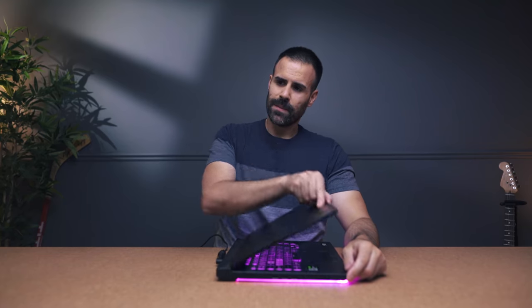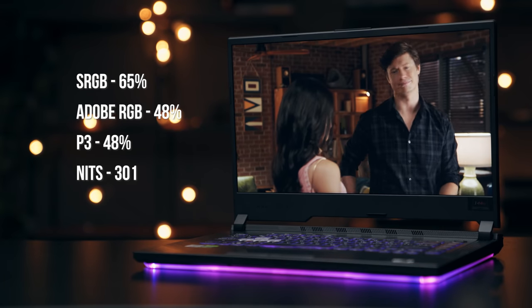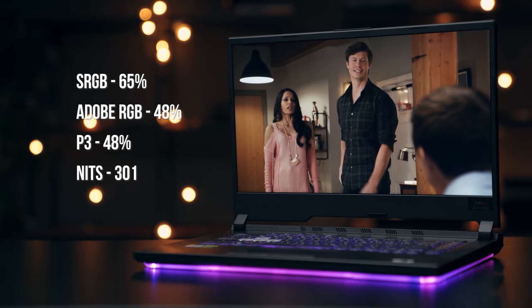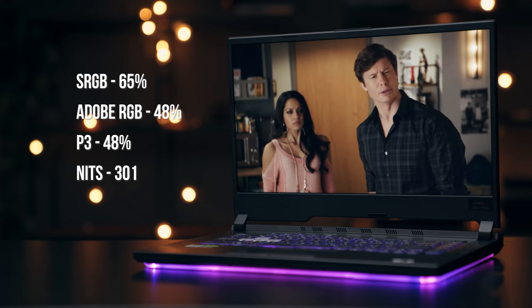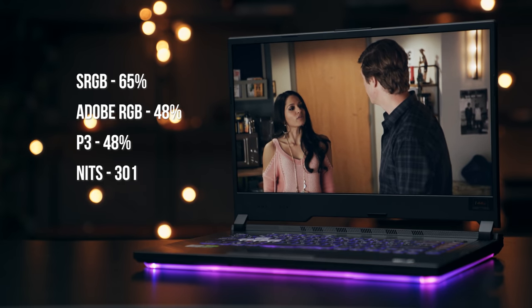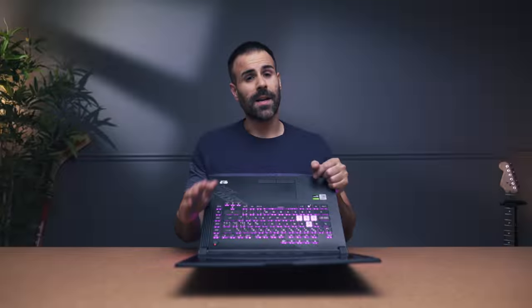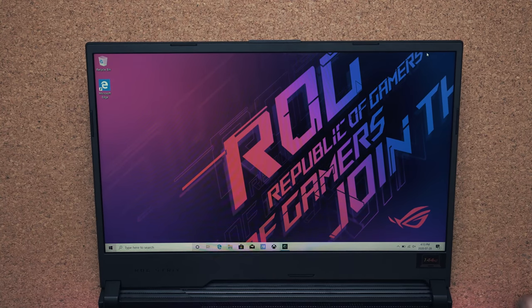This display doesn't go all the way to 180 degrees but it goes back enough. It is an IPS panel running at 144Hz, which is good to see because usually most laptops under a thousand dollars start with 60Hz panels — so this one's coming with 144Hz right out of the box. Note that this laptop does not have a webcam, so if that's important to you, you're going to have to buy one separately.